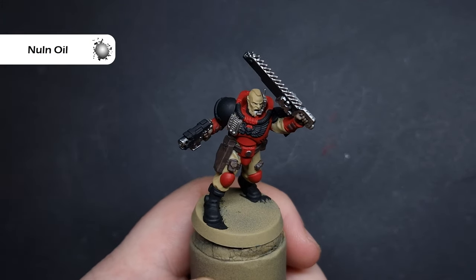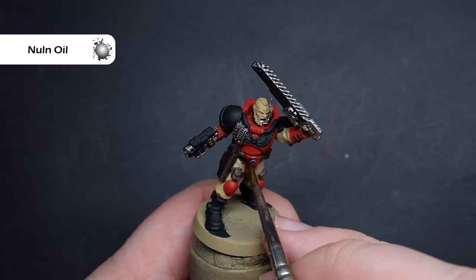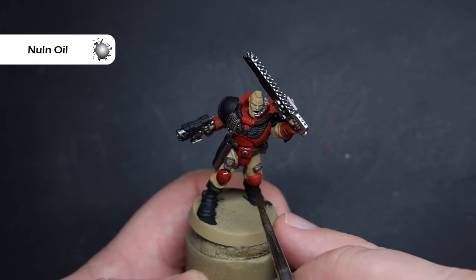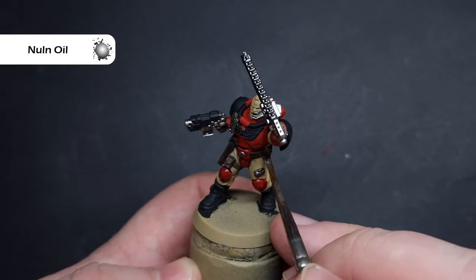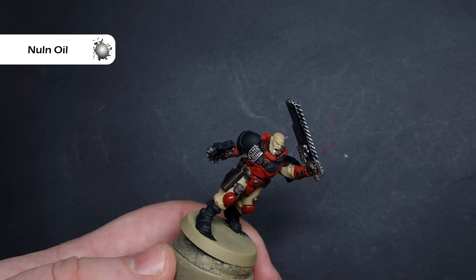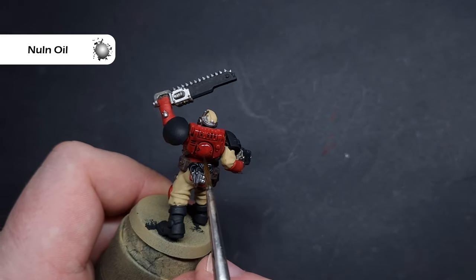When that's dry, we're now going to shade the entire model apart from the fatigues. The colour I'm going to use is Nuln Oil. This is going to work quite nicely, but you do have to keep an eye on it and not let it pool too much in the recesses. For things like the leather pouches and the metallics, you don't have to worry about it too much. But where we're doing the red armour, we only really want it in the recesses — paint it into those recesses and, if you need to, clean your brush off and just soak away some of the excess so it just stays in those darkest parts.